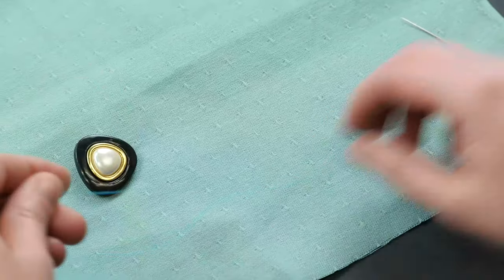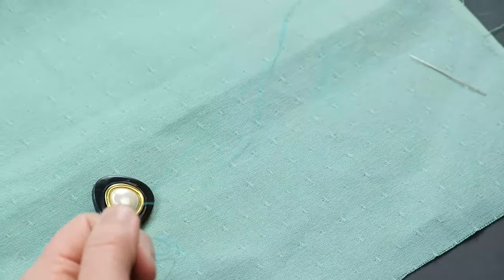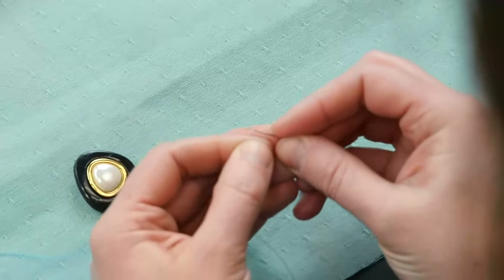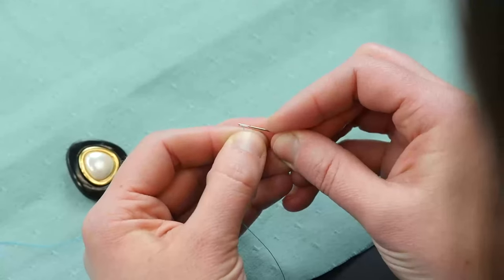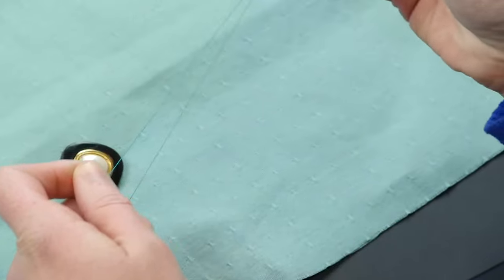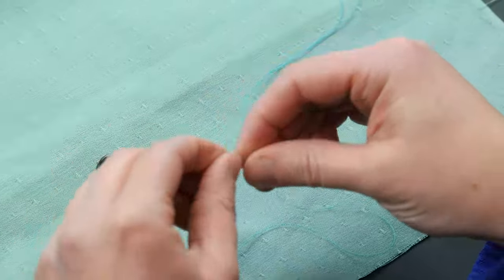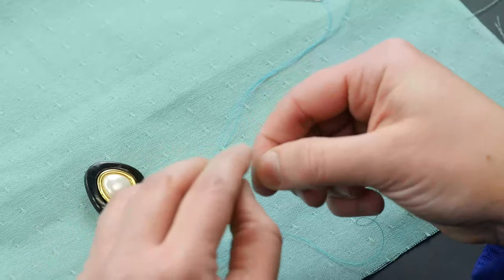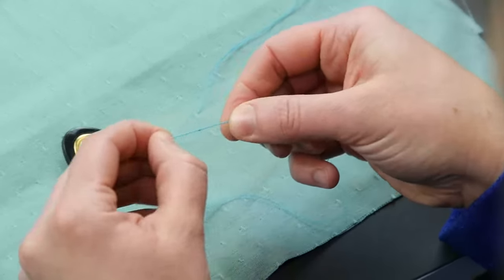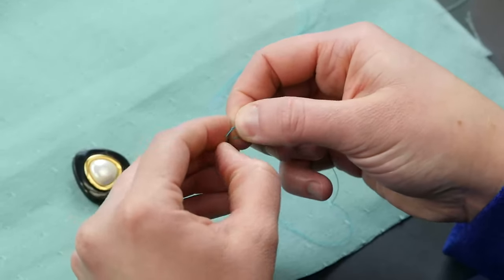First, you'll want to cut your thread. 10 to 15 inches will suffice. Thread your needle. Tie the end of the thread — I usually do about 2 to 3 knots.